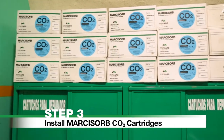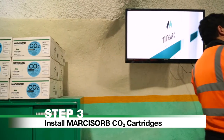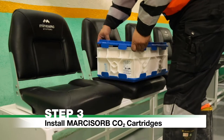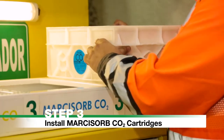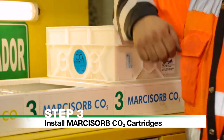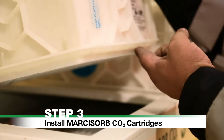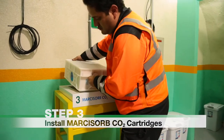Step 3: Install Markasorb CO2 cartridges. Remove two Markasorb carbon dioxide cartridges from their storage location. Remove cartridges from their packaging and place on the right-hand side and centre of the scrubber. The cartridges will slot into place with the rubber seals on the bottom side. Place cartridges on all drone scrubber units if equipped.